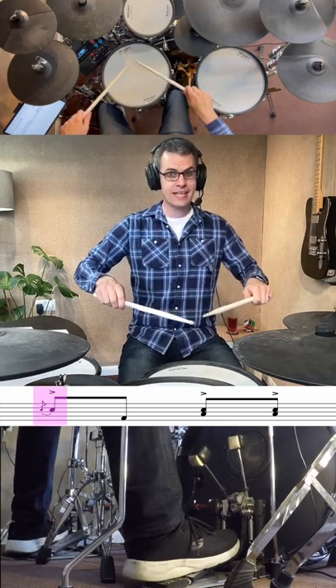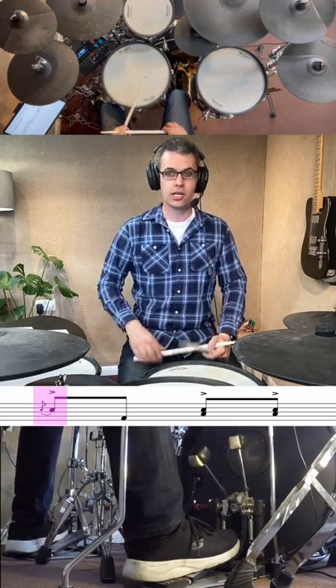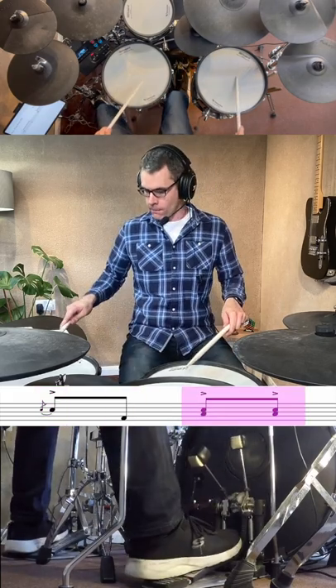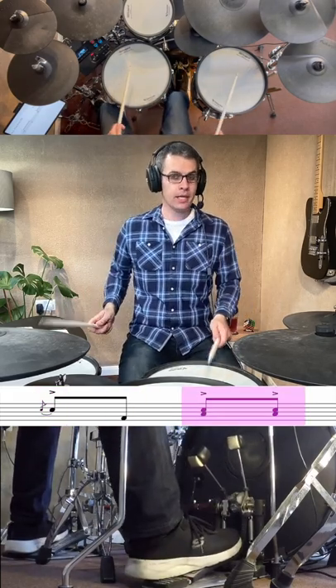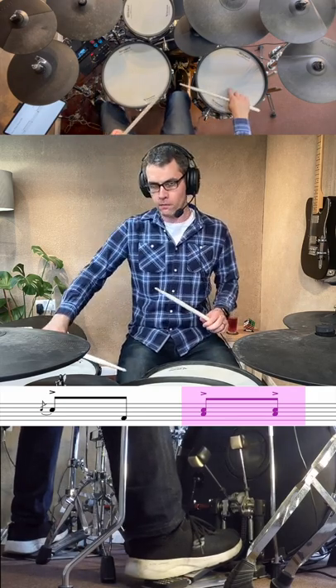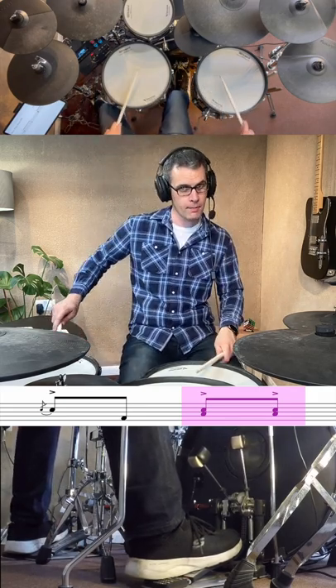So all we're going to do is a flam, which is both hands nearly the same time. Here on the snare drum we want a 'bluh' sound, and then we're going to play a kick on its own, and then we're going to go floor tom and snare together. You can play them exactly the same time, or you can flam them. The way I like to do it is a small floor tom going into a loud left hand — floor tom and then left.